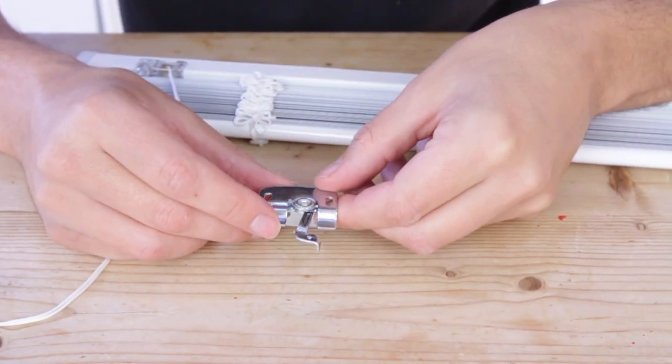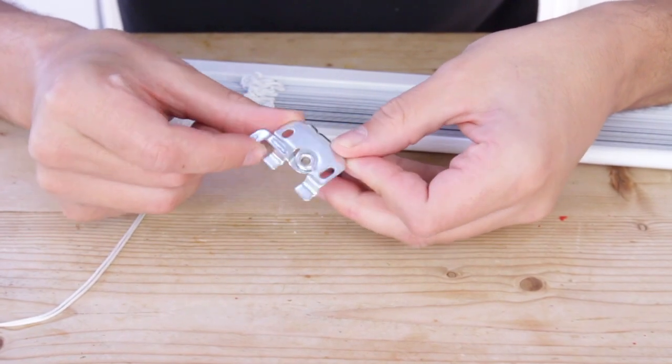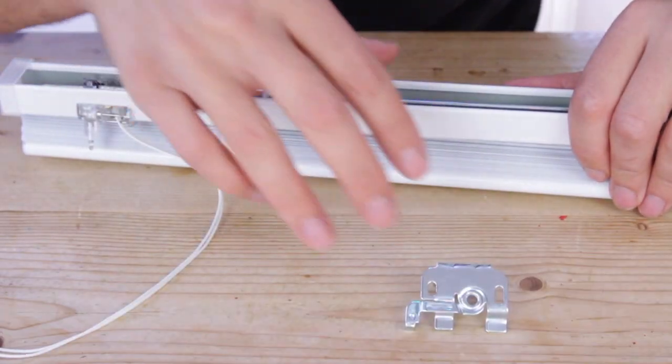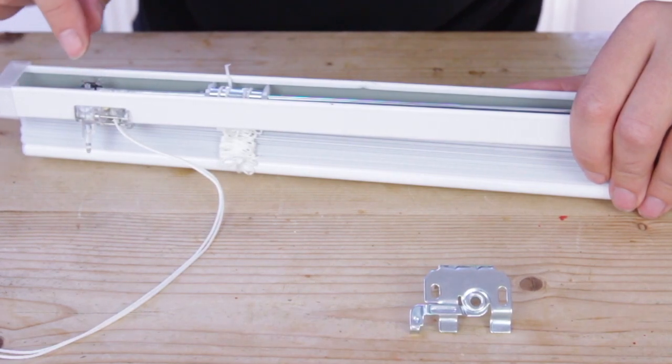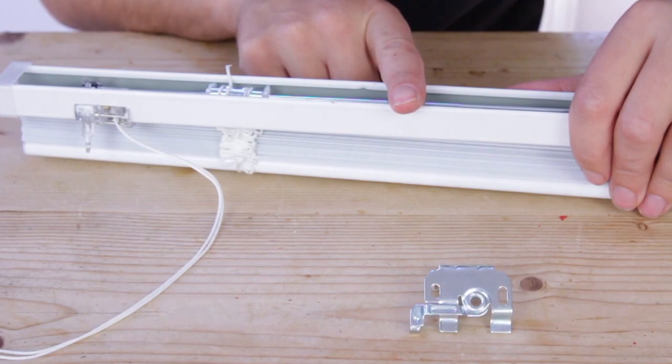These are the brackets used to fit the Venetian blind. As you can see there's a little swinging arm on the front that puts them into position. You can't put the bracket near these, so therefore you need to move it across to about here, which is approximately 20 centimetres from the end.